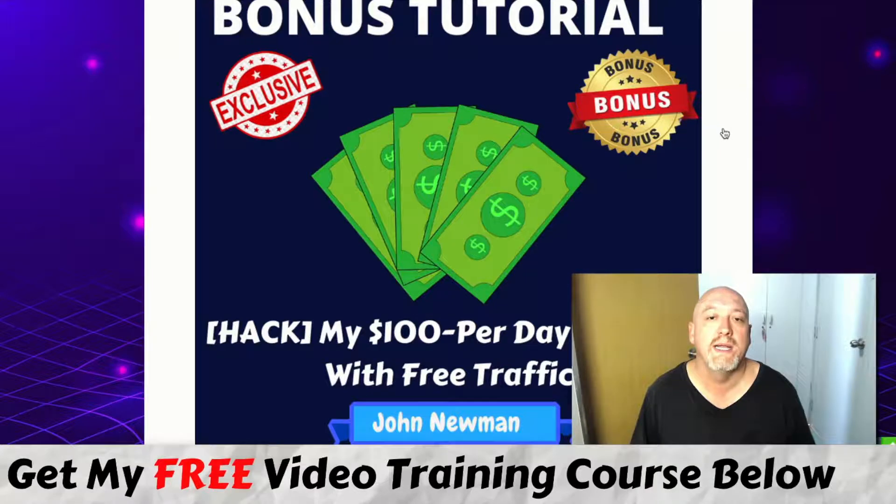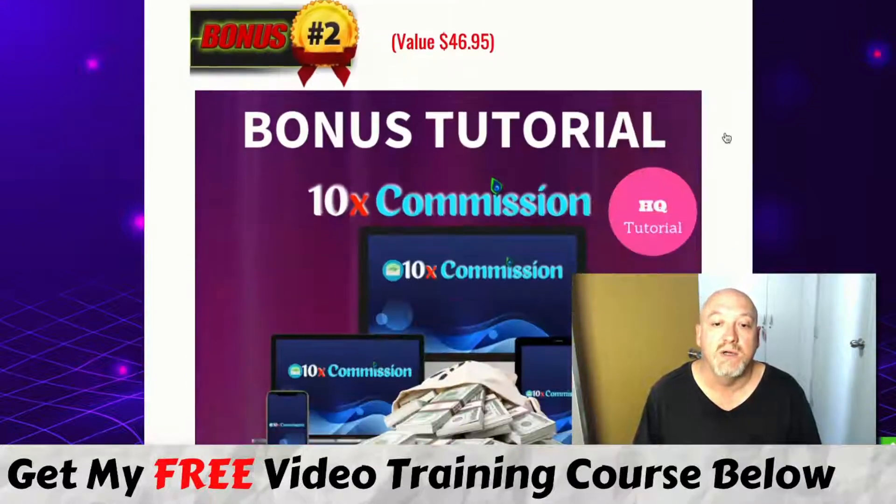Bonus number one is a training I've put together myself — a full video course on how I do affiliate marketing and get those $100-plus days online with free traffic. This is the traffic source I use basically on a daily to weekly basis to get those $100-plus days, and it also elaborates on what Sebash is teaching you in this course.